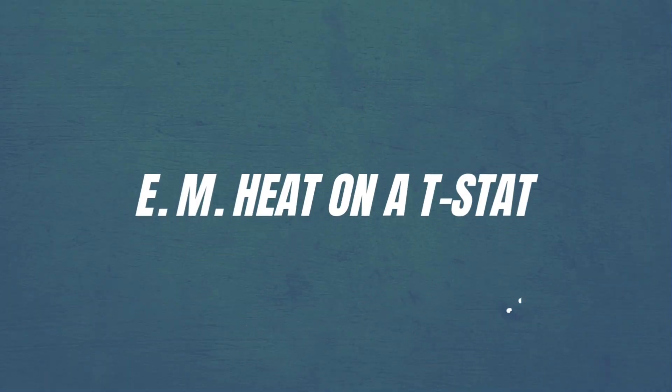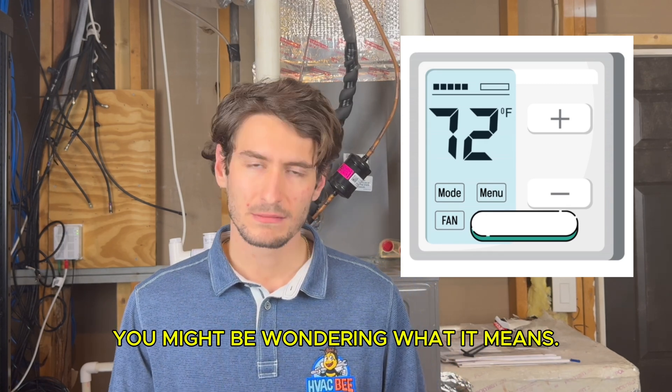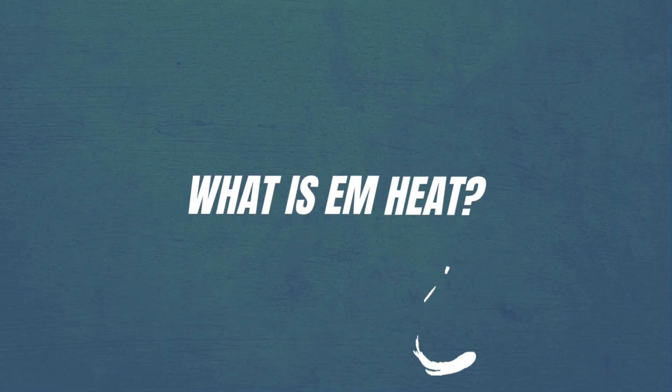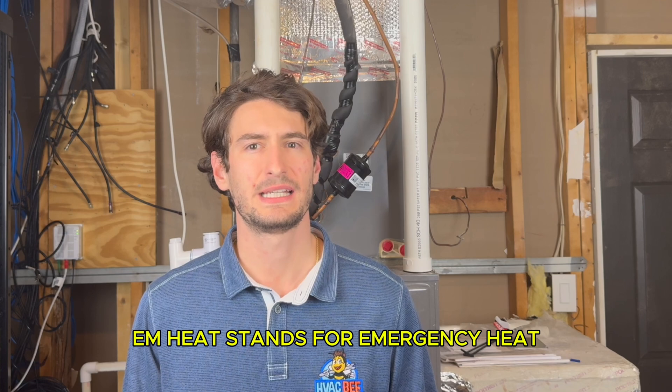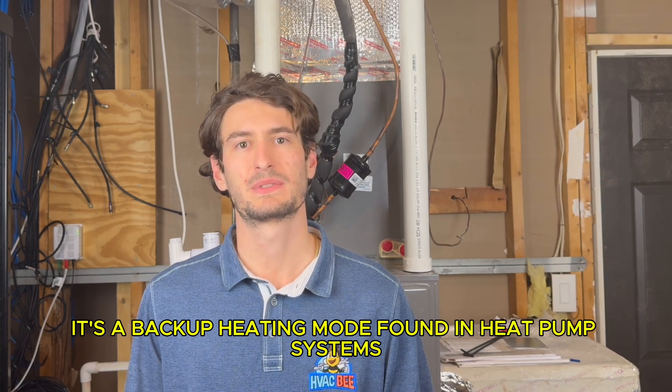What is EM heat, or EM heat on a thermostat? If you've ever looked at your thermostat and seen a setting for EM heat, you might be wondering what it means. Let's explore what emergency heat is and when you should use it. EM heat stands for emergency heat — it's a backup heating mode found in heat pump systems.